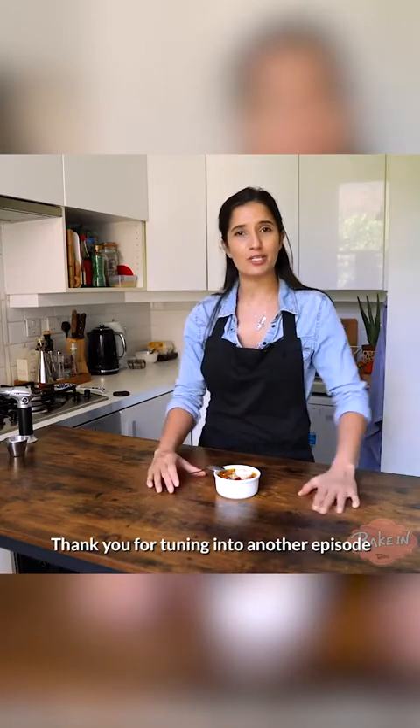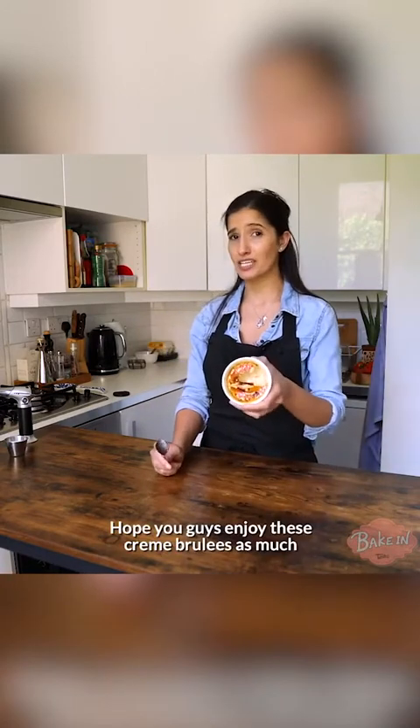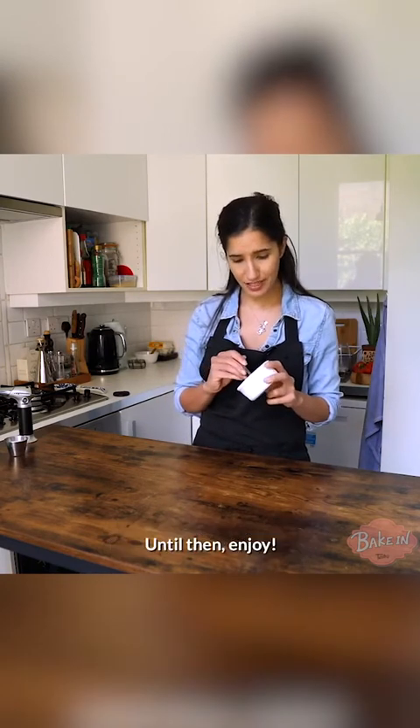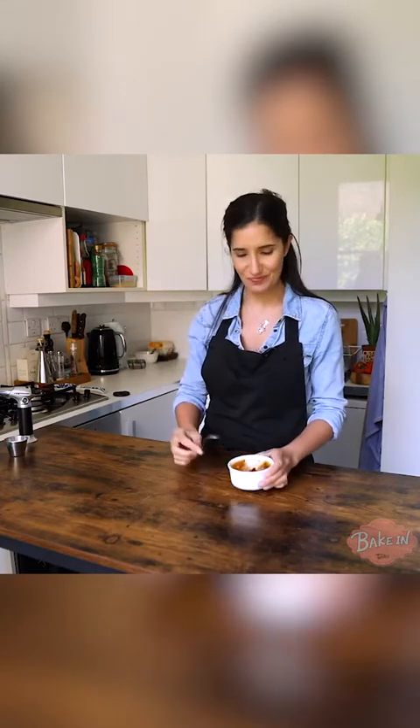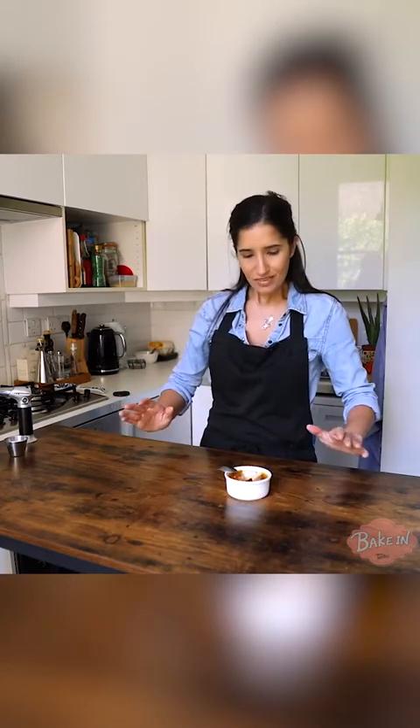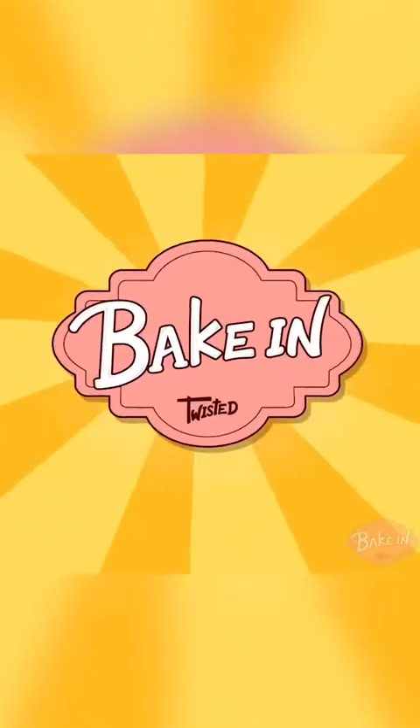Thank you for tuning in to another episode of Bake In with Tara. Hope you guys enjoyed these creme brulees as much as I am right now. See you guys soon and stay tuned for the next episode. Until then, enjoy! Oh my god, so good. See you soon, bye!